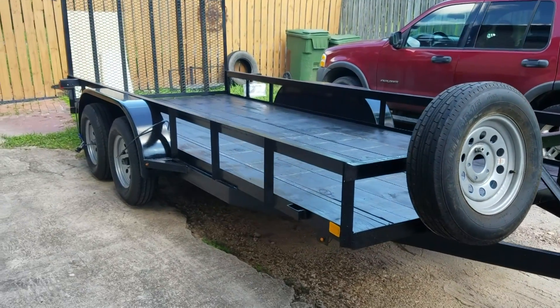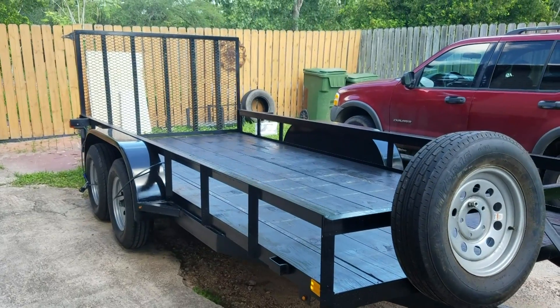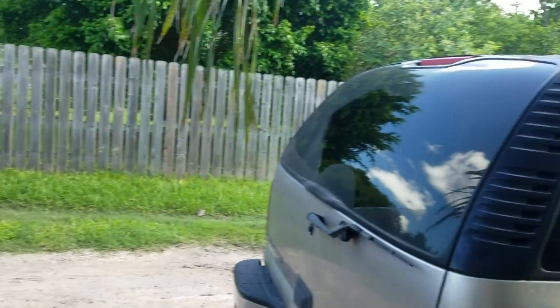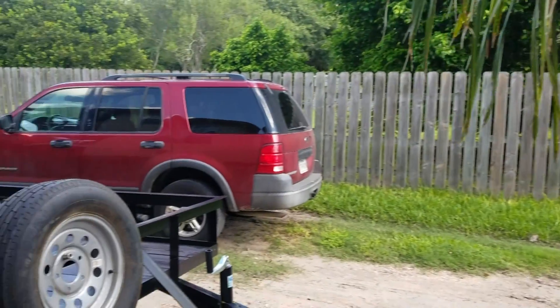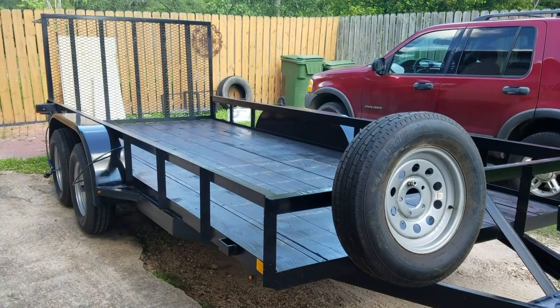It is a 16-foot trailer with two 3,500-pound axles, so it'll hold up to 7,000 pounds, which of course includes the weight of the trailer itself. We're going to be hooking it up to the Burban here, which can haul well over 8,000 pounds, so it should be pretty good to go. We are going to pare down some of our stuff — obviously this will not hold as much as a U-Haul.